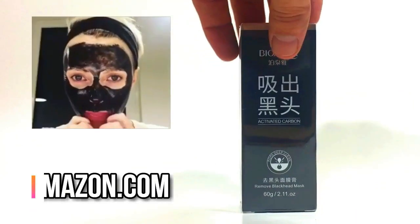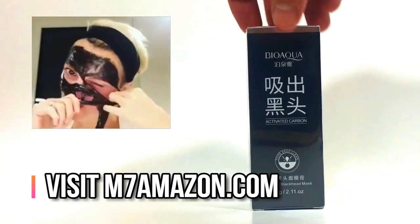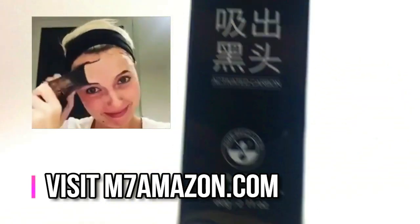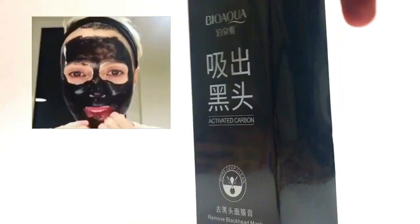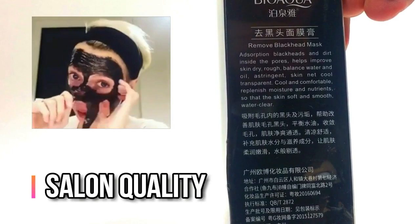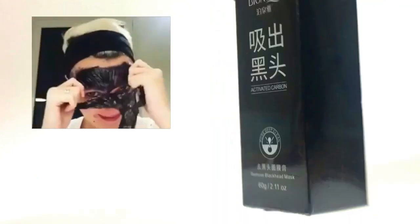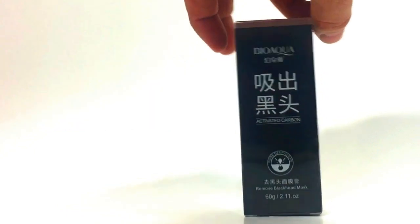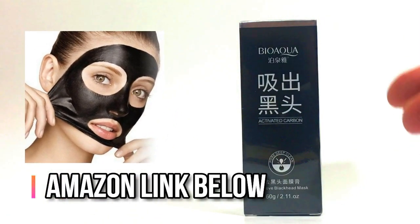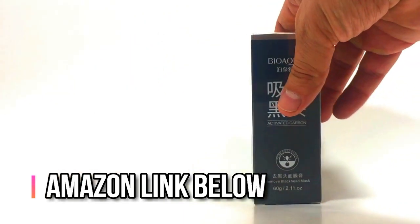Hey everybody, I'd like you to check out our salon quality blackhead mask — it's designed with your sensitive skin in mind. Mr. Blackhead's Bio Aqua mask is made to hit that sensitive T-zone, unclog your pores, and make your skin feel young again. We'll leave a link in the description below or check out our shortcut for Amazon at m7amazon.com. You're going to absolutely love it.